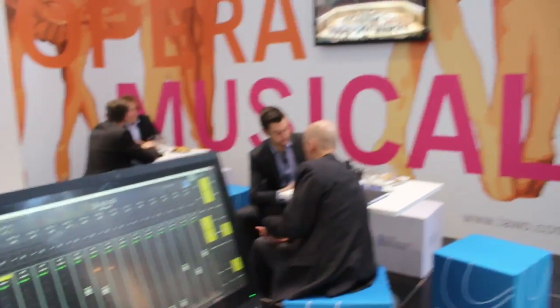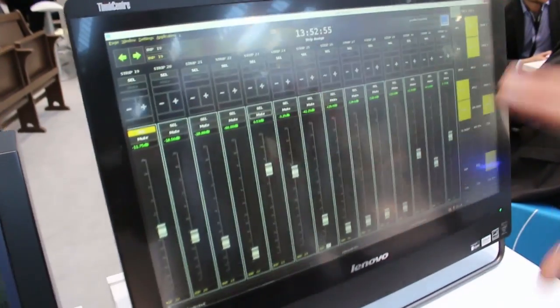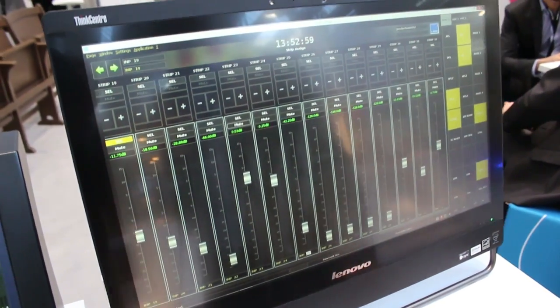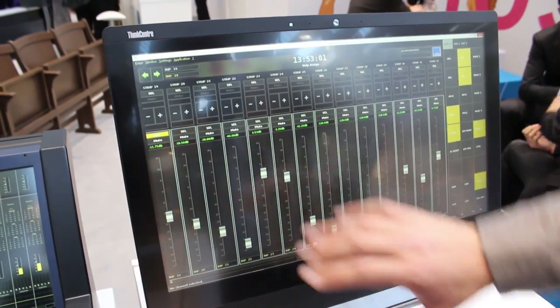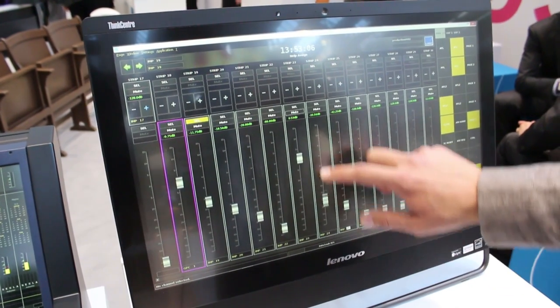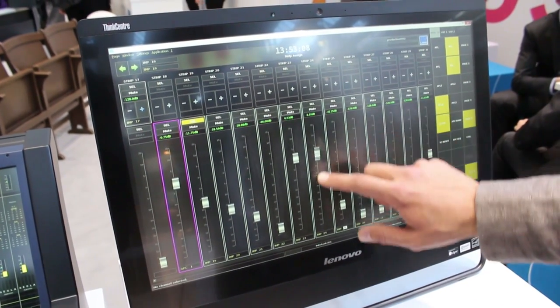There is one more thing I would like to show you. If we move over here, you can see the so-called Lava MX GUI, which is the dedicated tool for offline and online operations for the MC squared series. We have redesigned the strip assignment page, which gives you the cool benefit of having faders on a touchscreen.